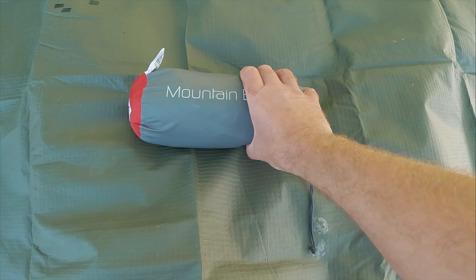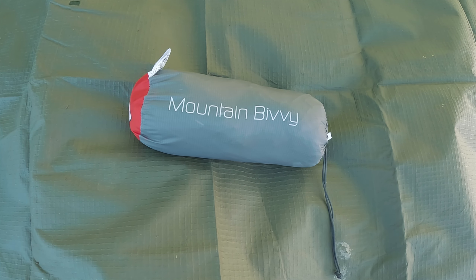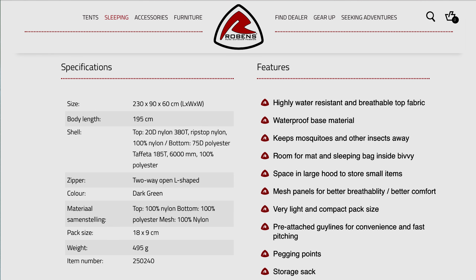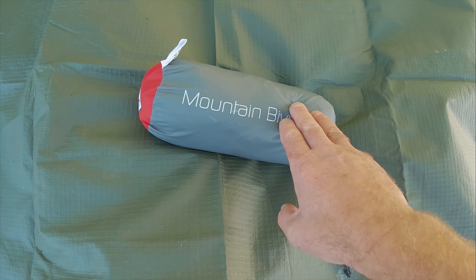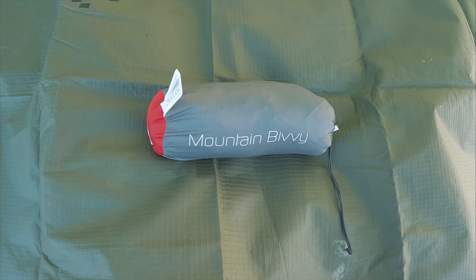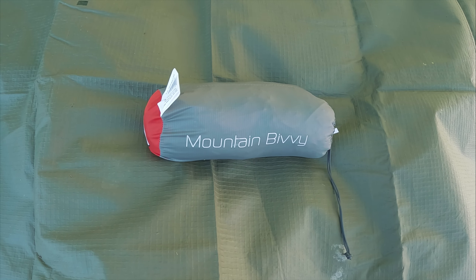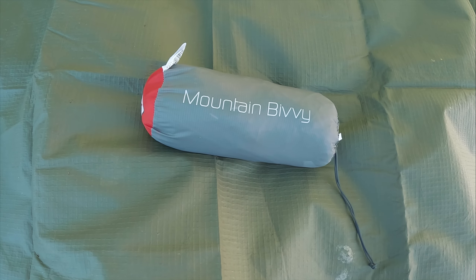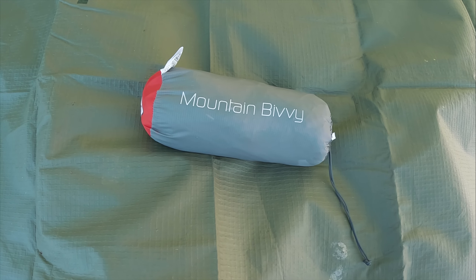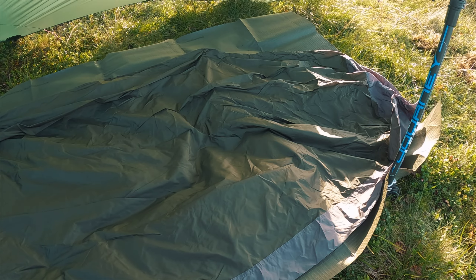We have the Robins Mountain Bivvy, weighs in around 495 grams. The good thing with this is it's a zipped bivvy, which I've always struggled with in the past — bivvies not having zips for getting in and out. So this should solve that. It's a two-way zip so you can vent it as well. It's in dark green. Laid out, it's quite long and it's designed so you can put your air mat in and your sleeping bag.